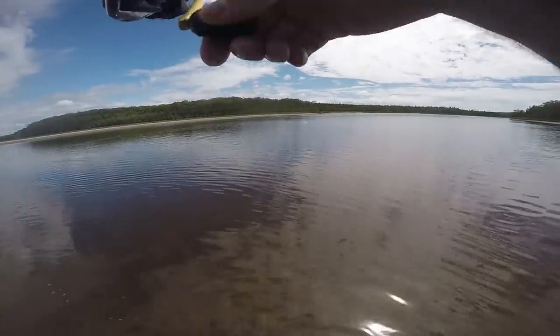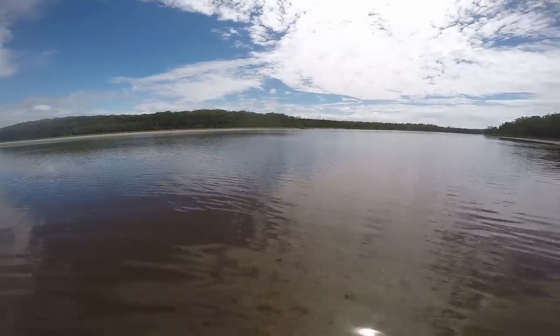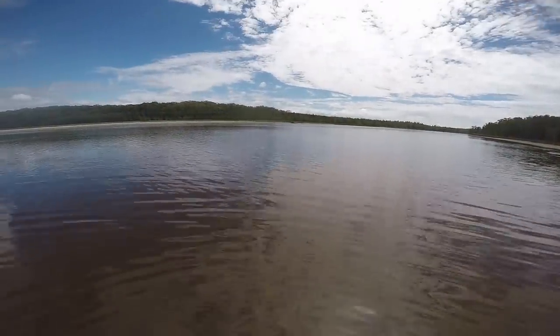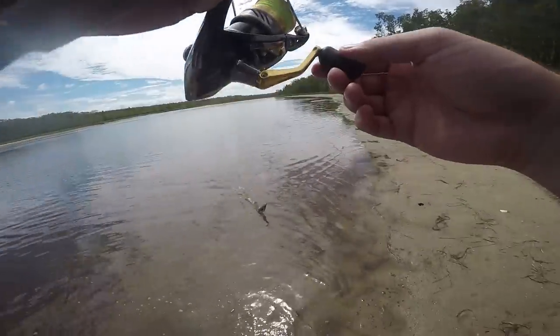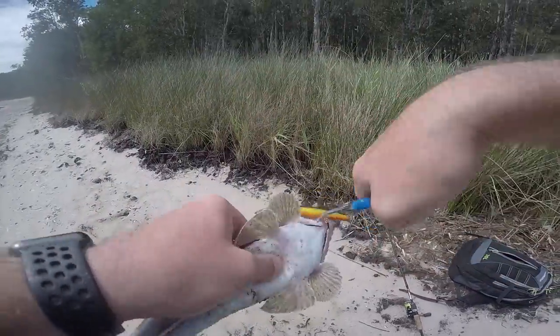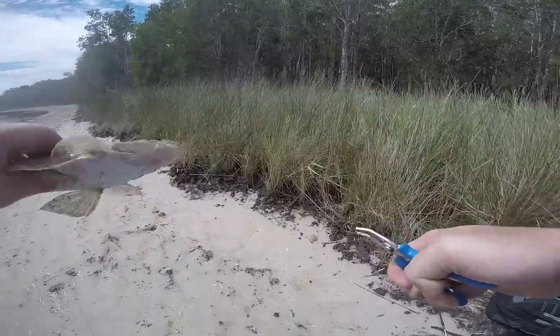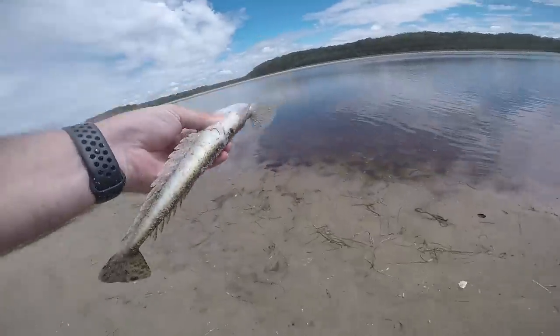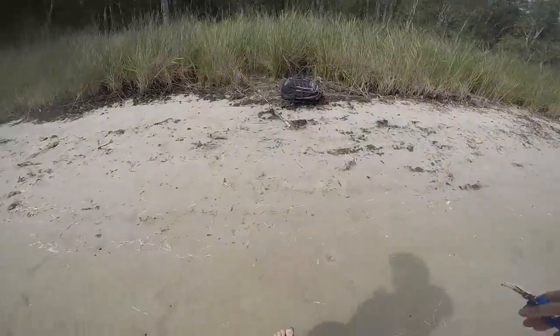Oh yes! What the hell — what do we got? Definitely fair hooked. It's just a flathead. He's swimming this way. There we go, tiny flathead. Just hooked in the gut there on the dial double clutch. Not a bad little fish, finally got a little one. See what else we can get. It's a little one though — we're after something a bit bigger, so let's keep going.